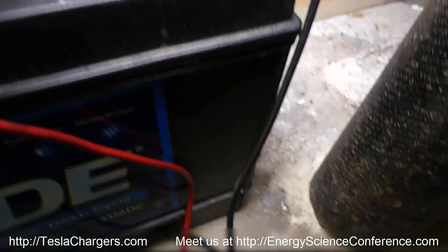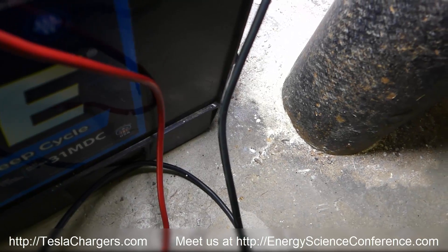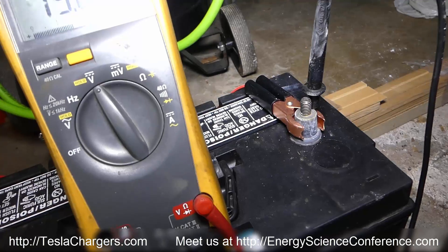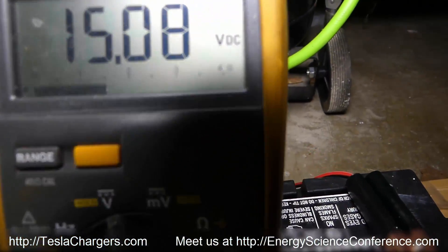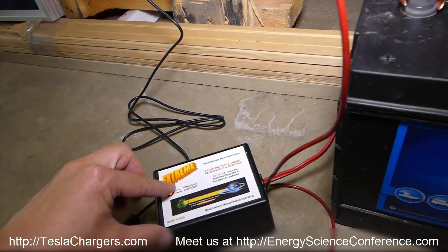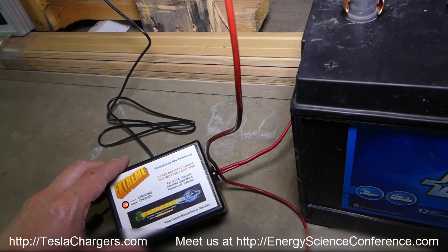You can hear it clicking inside the battery too. That clicking is each time the capacitor is discharging. It's all computer controlled — one light, red while charging, and when it goes green, pull it off the charger and that's it.